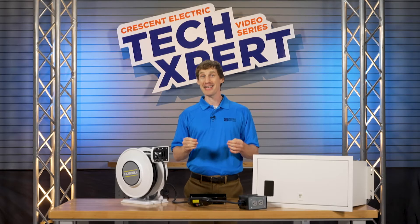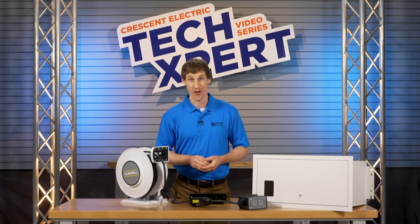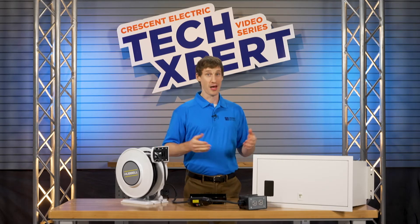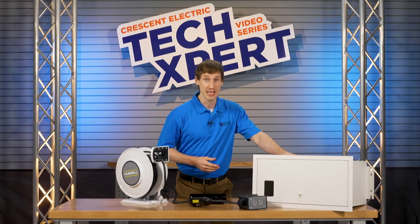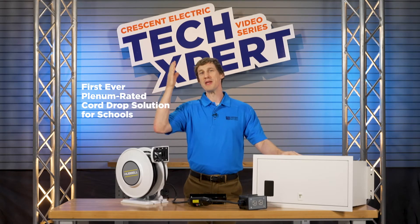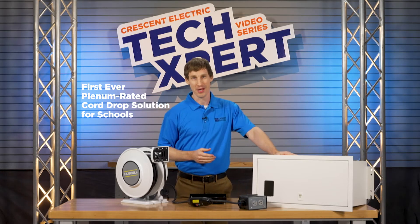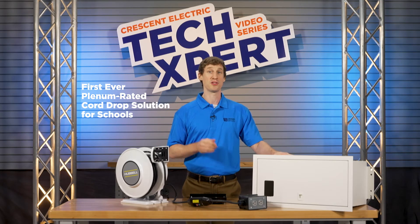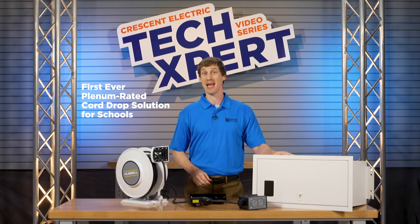They're lighter and easier than ever to install. Let's talk code compliance — Hubble's UL2416 listed enclosure is the very first to allow cord reels to be safely installed in the ceiling plenum, with models that meet the 2020 NEC electrical code requirements for GFCI and tamper resistance.